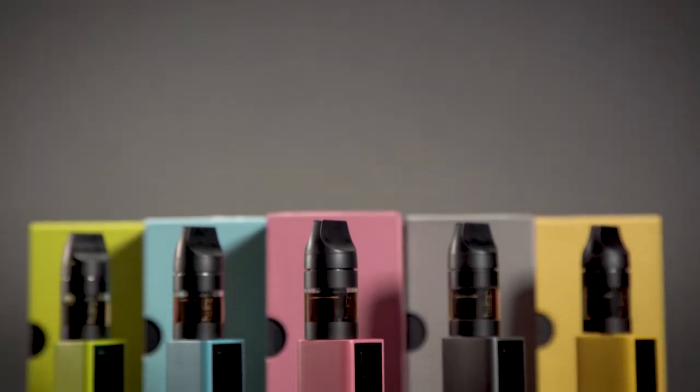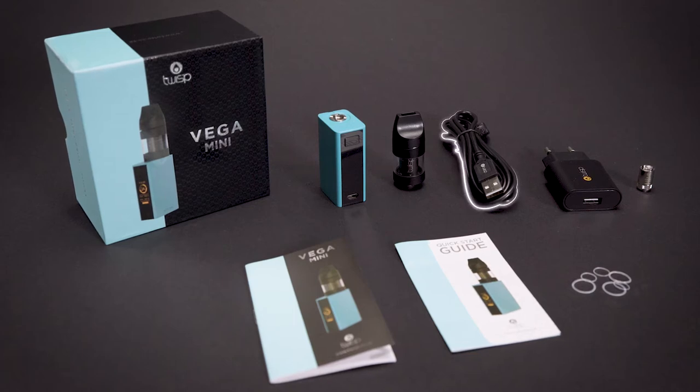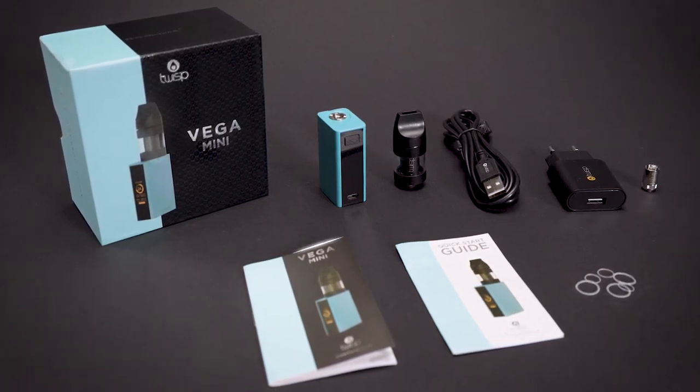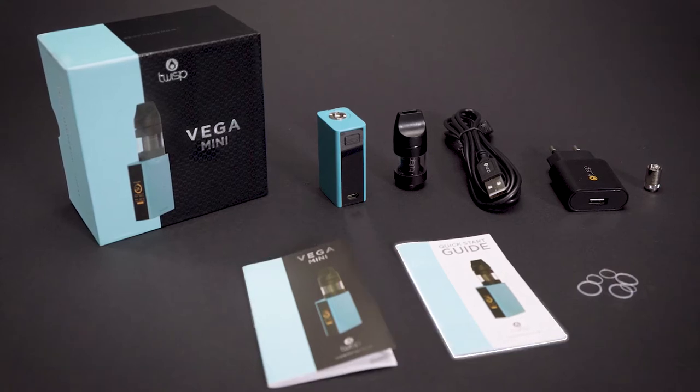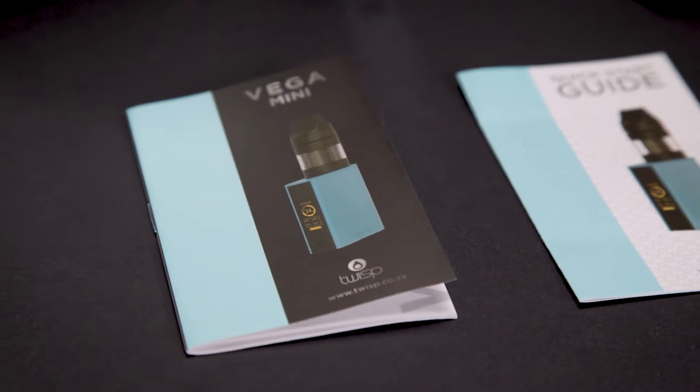Welcome to the Twisp Vega Mini unboxing. Inside the box you will find the mini USB charging cable, wall adapter, spare atomizer head, user manual, quick start guide, and spare O-ring sets. Please make sure you read the manual for detailed operational instructions and precautions.